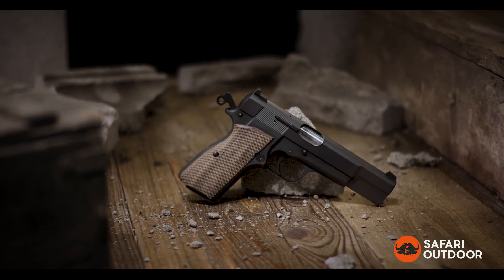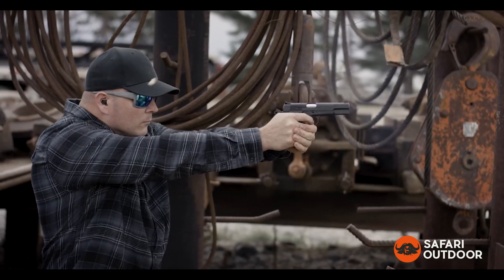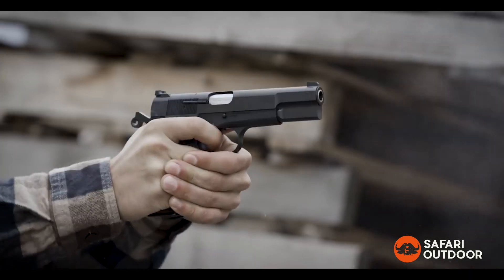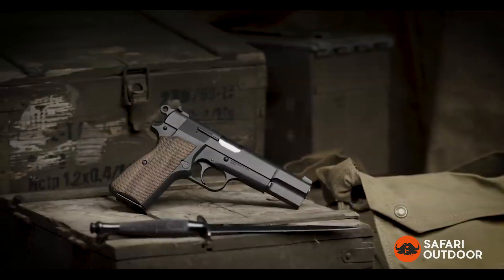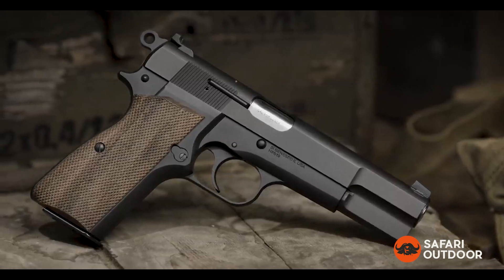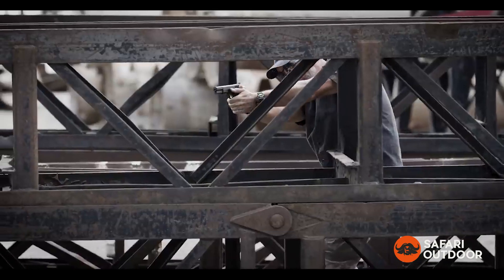Bringing it into the modern age for serious shooters. Chambered in 9mm with an enhanced capacity of 15 plus 1, the SA-35 easily handles modern defense ammunition. With a forged steel construction, cold hammer-forged barrel, and a matte-blued finish, it's ready for daily use and the test of time.